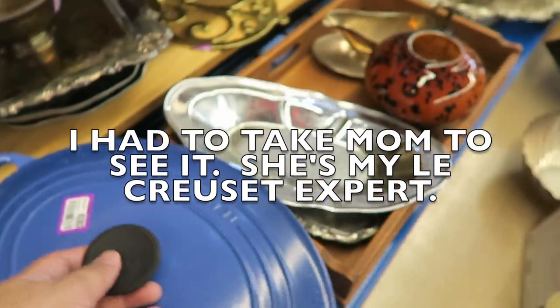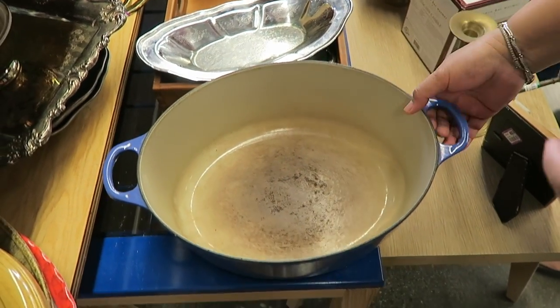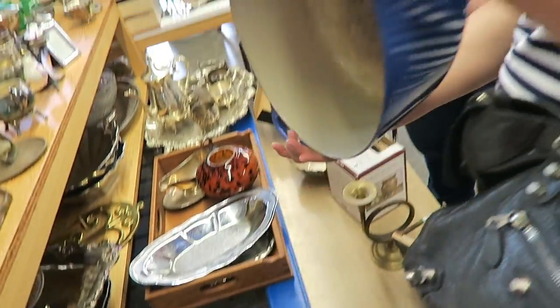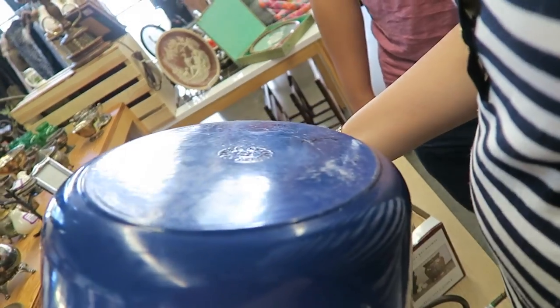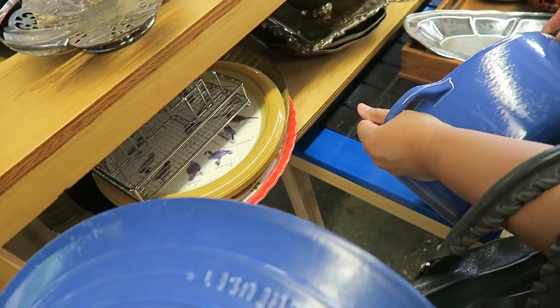It's over here — if they have it, it's still there. Oh, it's still here and it's still 70 bucks. Okay mom, in your expert opinion, how do you think it is? It's not that bad, right? It's not bad. I just don't know how to clean it. I know you know how to clean it.